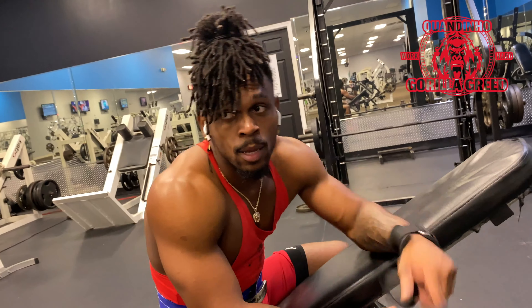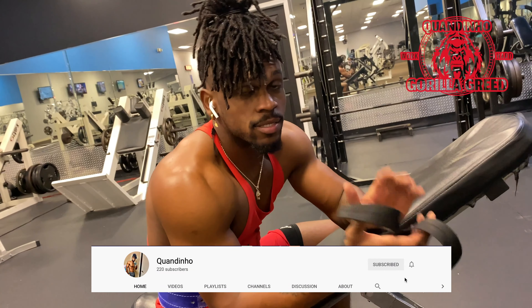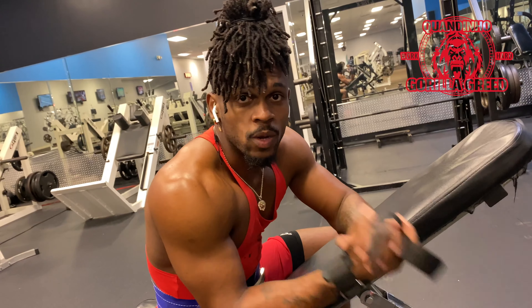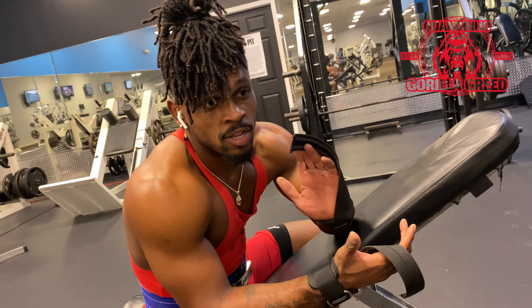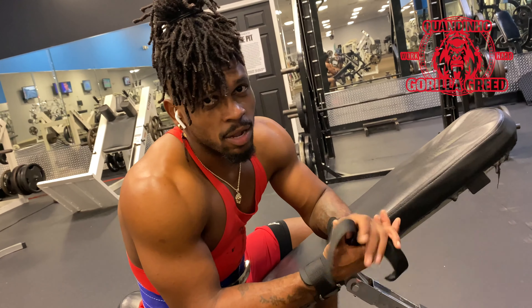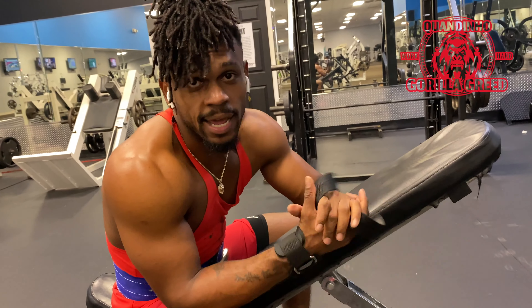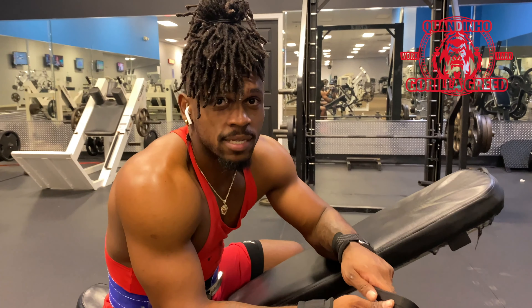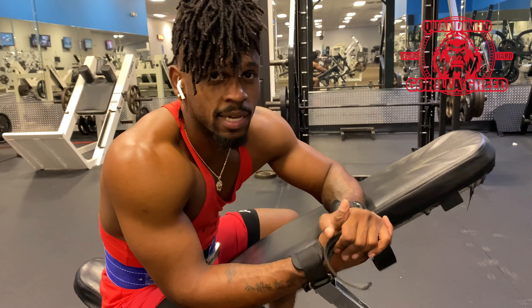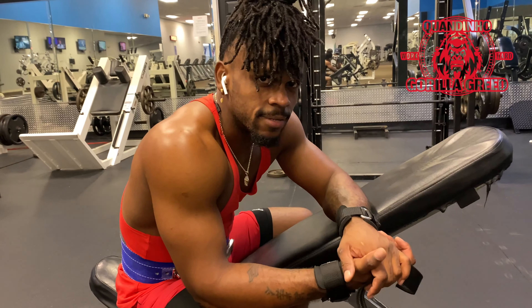Thank you guys for watching. Please remember to like, comment, and subscribe to the channel and this video. We've got merch coming soon — Gorilla Greed. Thank you guys for helping the channel grow. We're not all the way there yet, but we're getting there. Thank you guys, God bless you. Remember to hit the subscribe button, hit the like button, and comment down below — let me know what you want to see next. Hashtag welcome to Get Big City, baby, and hashtag Gorilla Greed. See y'all later, let's go. Amen.